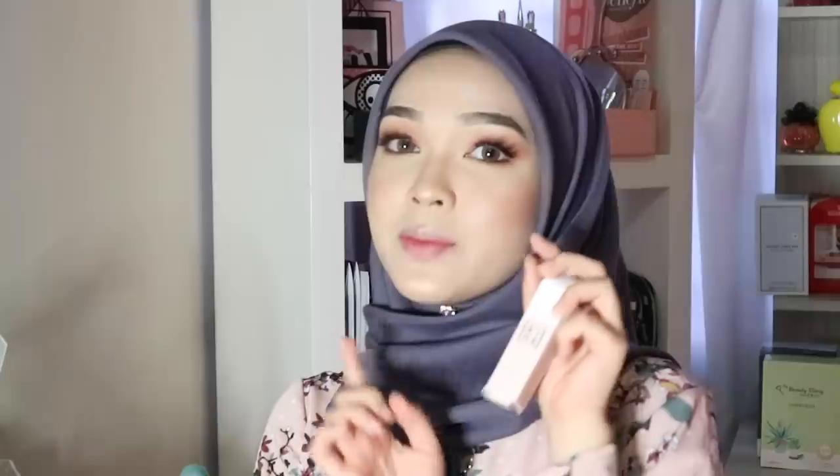Before lipstick, I'm priming my lips with this lip primer from Mina — I've been mispronouncing it as 'Three Inna' this whole time! Let me know in the comments if you thought the same. I've never used a lip primer before, so let's see if it really does anything. It's not a balm — it's liquid — and it smells so good, like yogurt. I want to use a very dark plum lipstick, so priming first seems like a good idea.